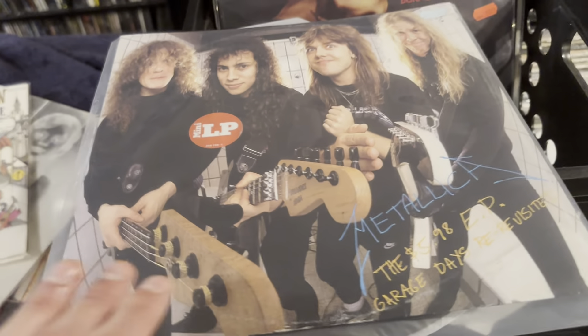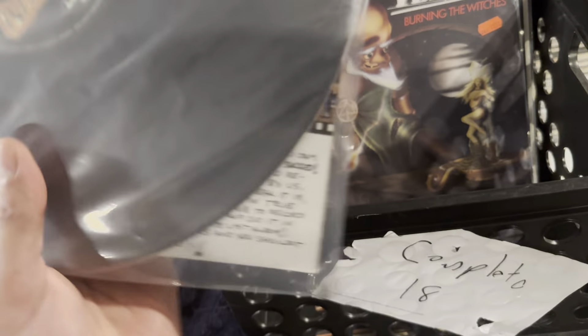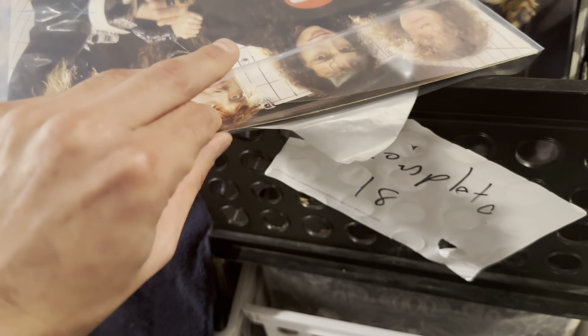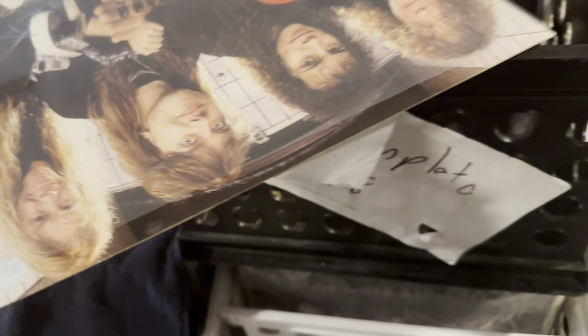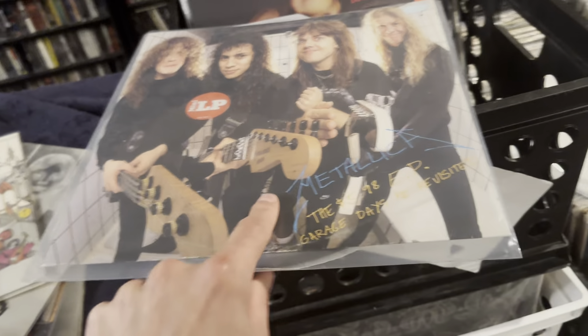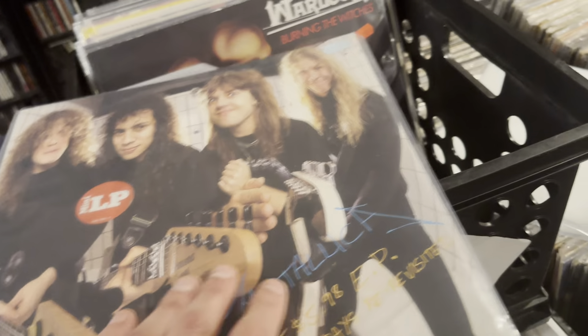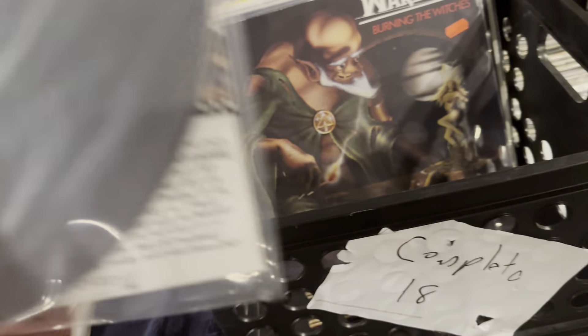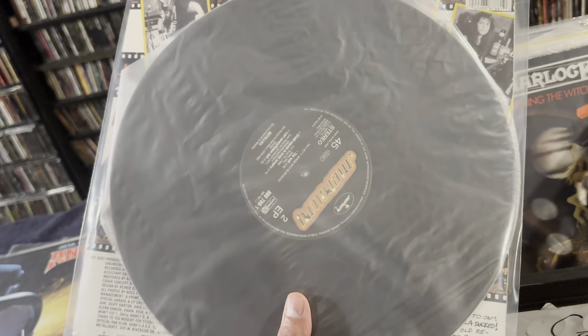This one's interesting — this is Garage Days Revisited, but it's the European version. Of course, it's cheap. Like, these European records, the jackets are very thinly constructed many times, and this is one of them. It's way different than the American version — opens on the top. But yeah, the vinyl is damn near perfect.